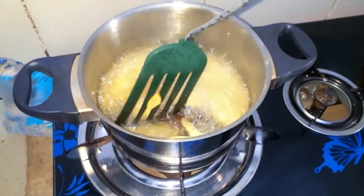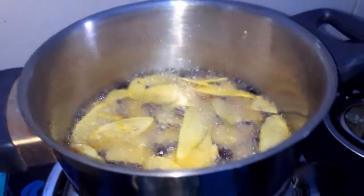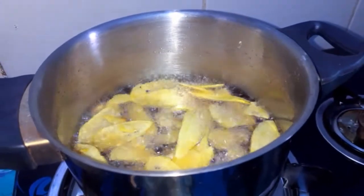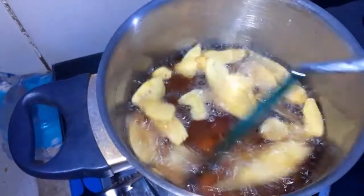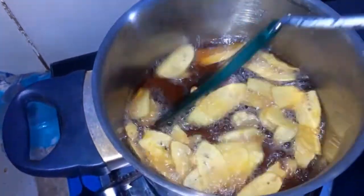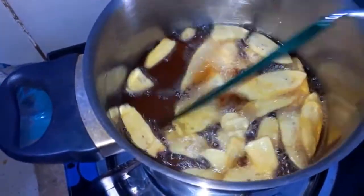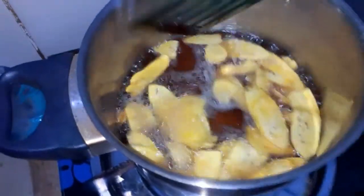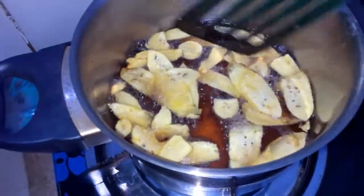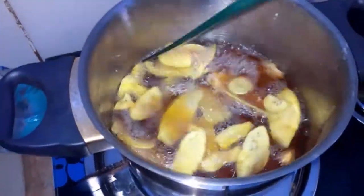Overcrowding will make your chips get soggy, but when you take a minimum amount of plantain into the oil and allow it to fry gently, you're going to get yourself a crispy, well-fried result. The reason I am stirring occasionally is to prevent them from sticking together because of the starch the plantains contain, so please stir them occasionally as you fry.